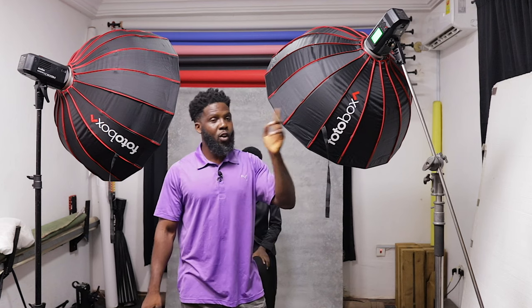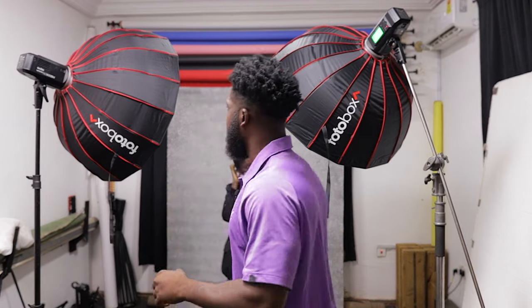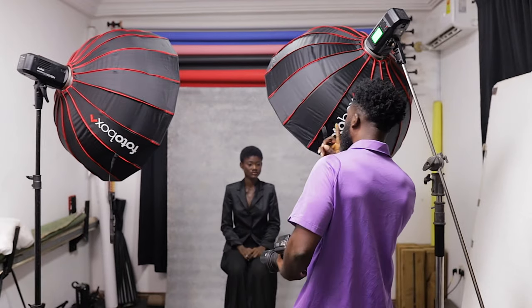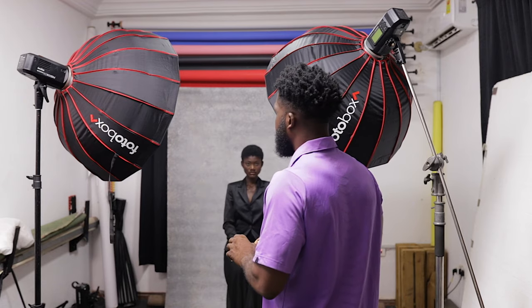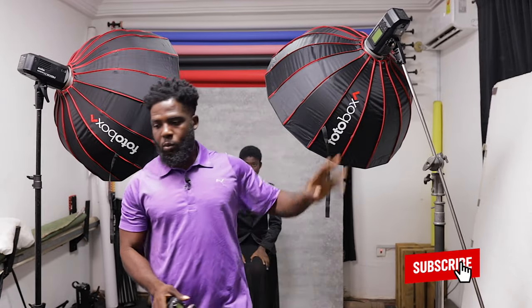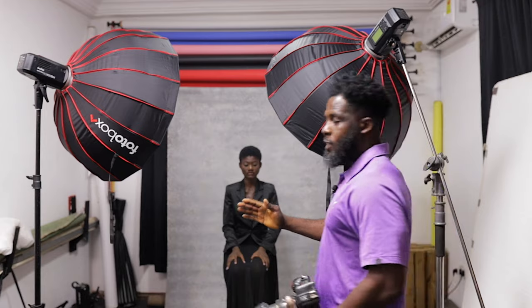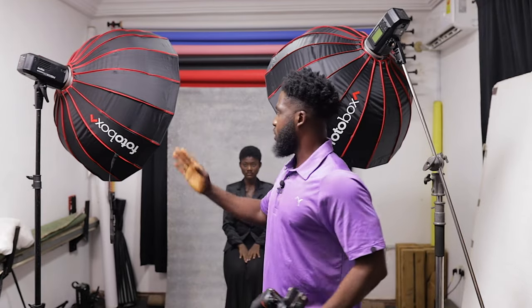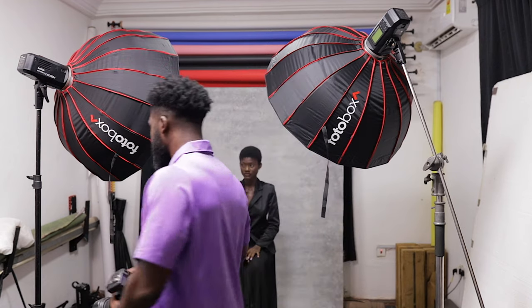On my left is the beauty dish with the silver lining. I'll turn one on at a time, take a couple of pictures, then turn the other one on — and we'll compare them on screen. I've placed them on the same line, same distance from the model, so there's no cheating. One is coming from this side, one from the other. We're using the white one first, so her attention will be here.